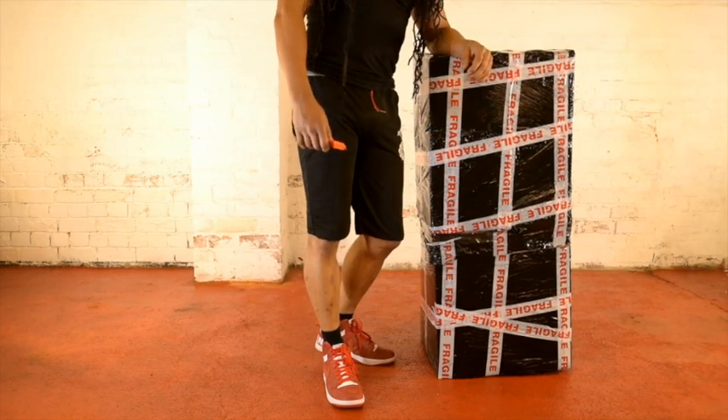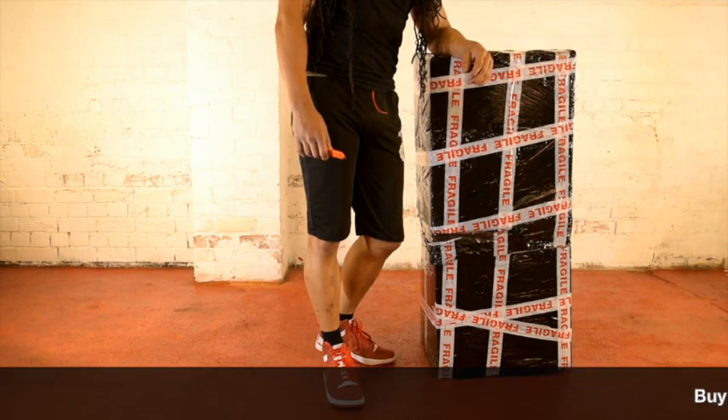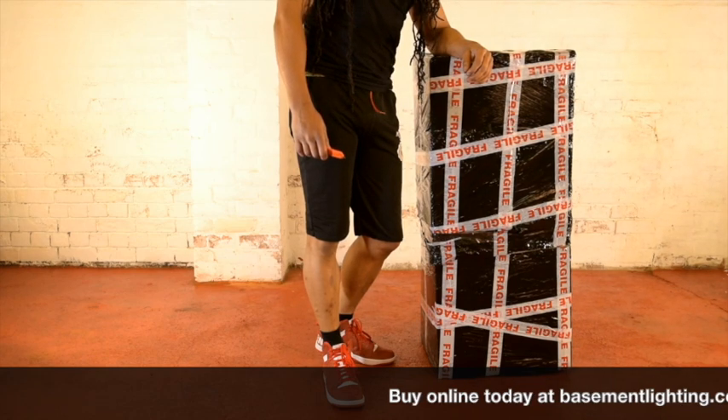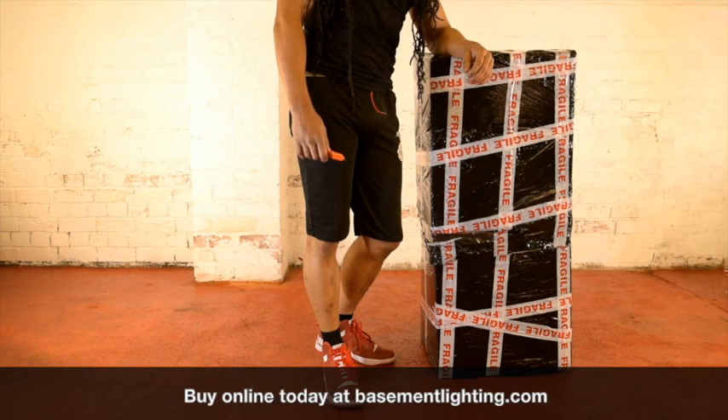Today I'm going to show you just how quick and easy it is to assemble a 6-pot DWCR ProFlow deep water culture recirculating system available from Basement Lighting, basementlighting.com. This kit is available from 4 pots to 24 pots and in 20 litre and 33 litre variants.